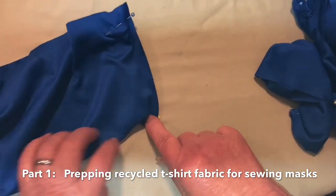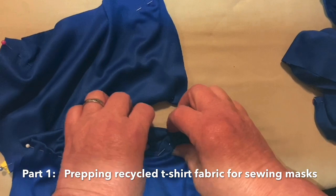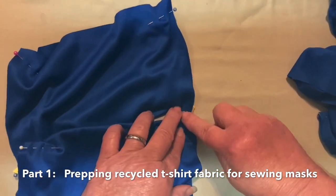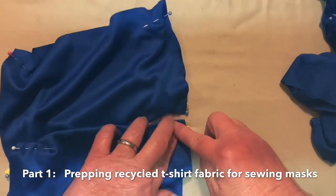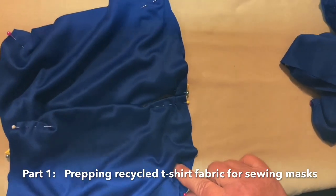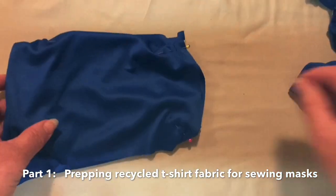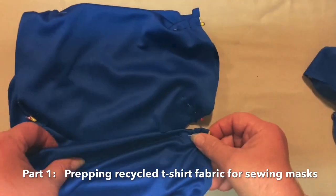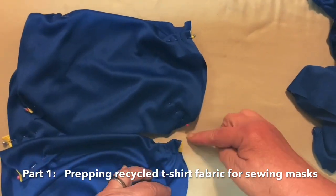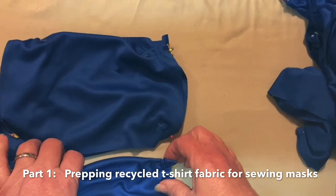As your fabric is going through the machine, you're going to grab over here and get another piece of fabric. After you finish this, you don't cut your fabric thread — you keep going. Go all the way around to the other side. When you get done with that one, you're going to get another one. All of these masks are going to be in a line held together by a thread that you're threading with. That is part two.